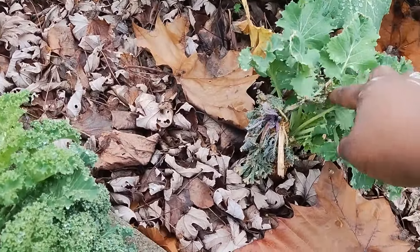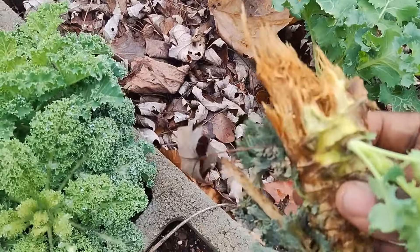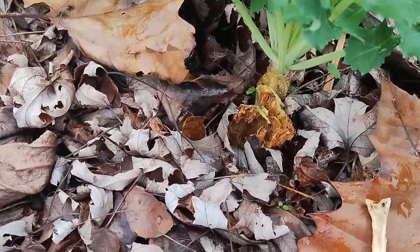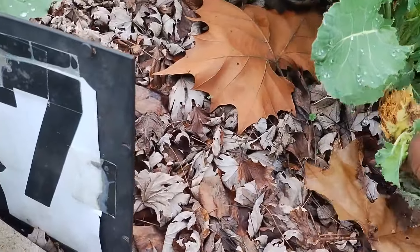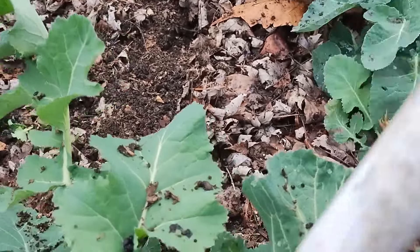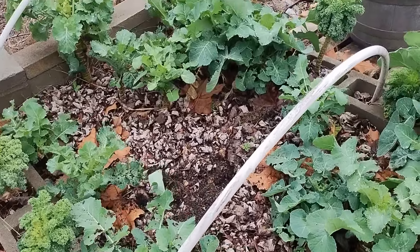I'm noticing this looks like it wants to die off or break off. Maybe too much water, but this part seems to still be healthy, so I'm going to see how long it will be able to stay in here. It's very important that you remove any dead leaves or any rotting material among your leafy greens.